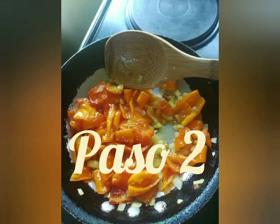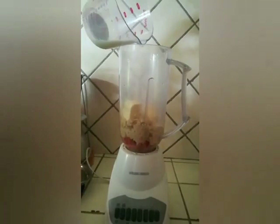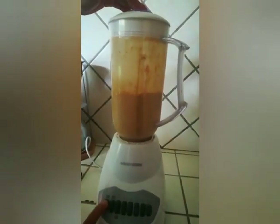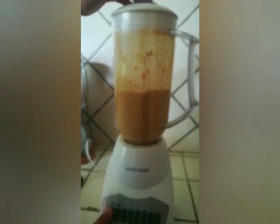El segundo paso: una vez haber hecho lo anterior, ahora agregar en la licuadora el chile peruano, el queso, la leche y las galletas. Ya está todo en la licuadora — licuarla y añadir sal al gusto. ¡Y ya está lista para servir!